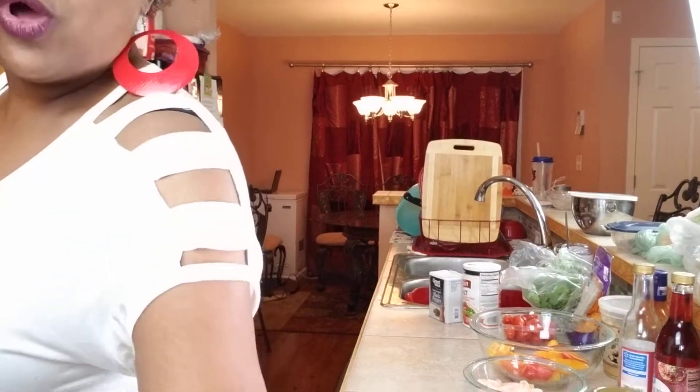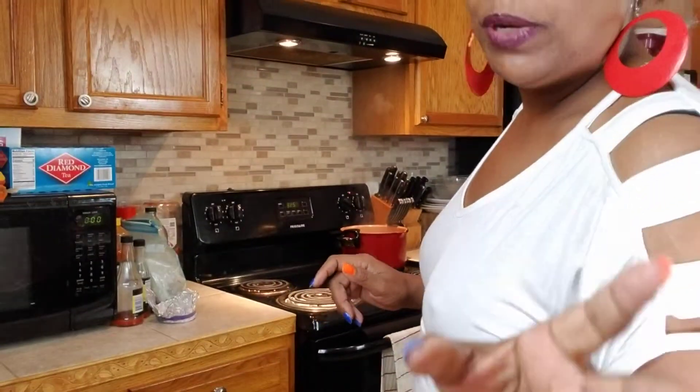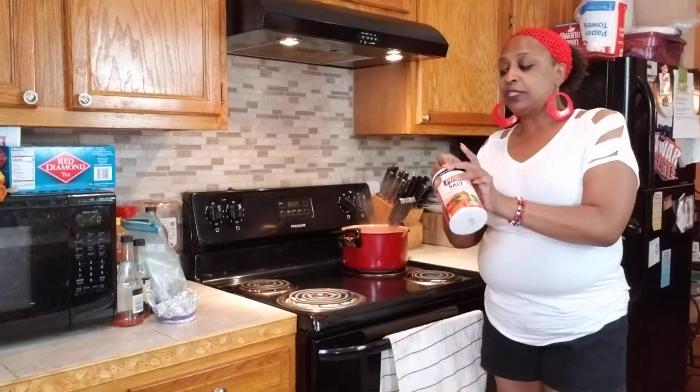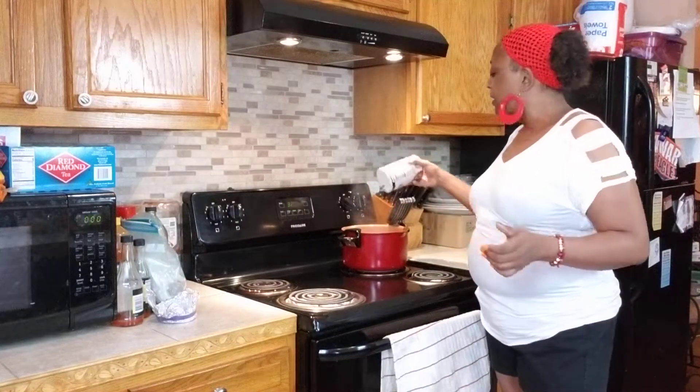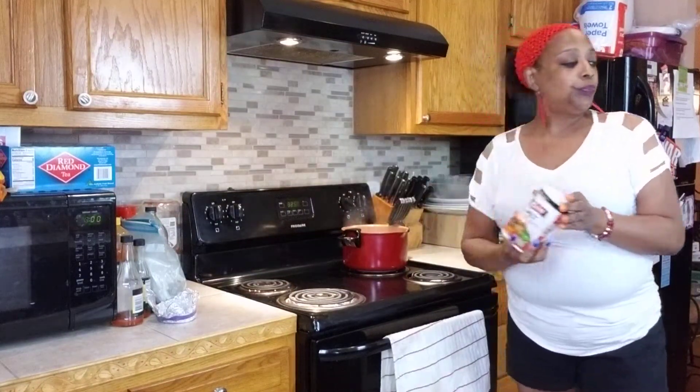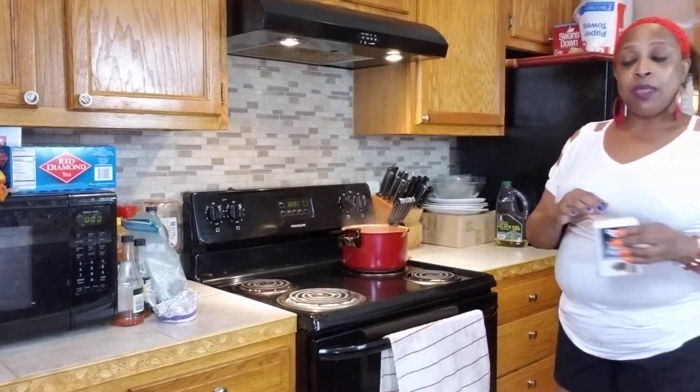First of all, we got our water all ready on the stove - it's hot and piping, you see the smoke, we got that done. So what we're going to do is add some salt and pepper to season this pasta. We're going to add that salt and pepper here.